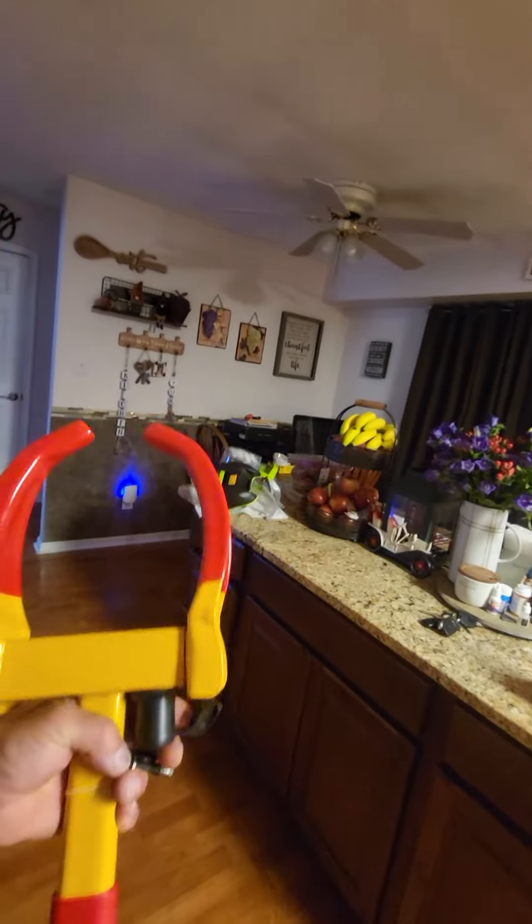So this is like a wheel boot. It puts this on your car, your truck, your go-kart, your quad. It definitely appears that you could pry it apart or cut it apart, but it's definitely a deterrent.